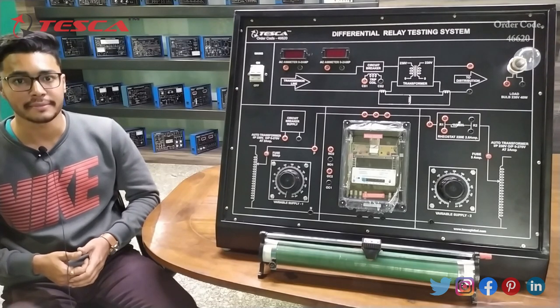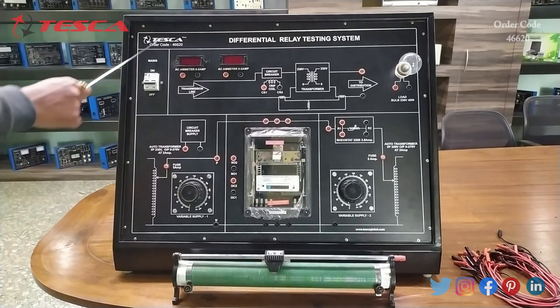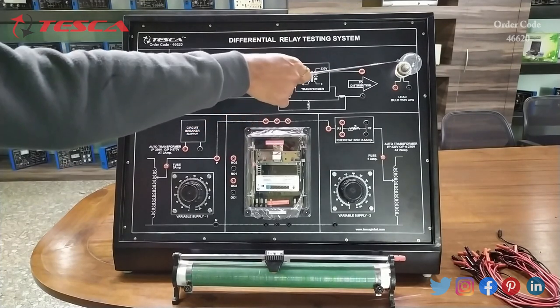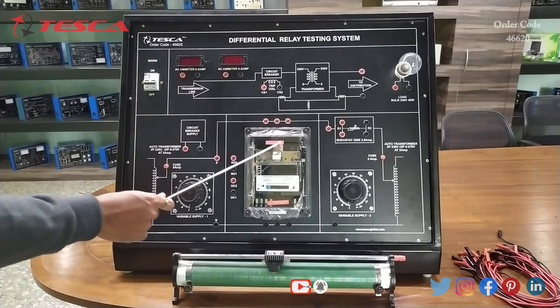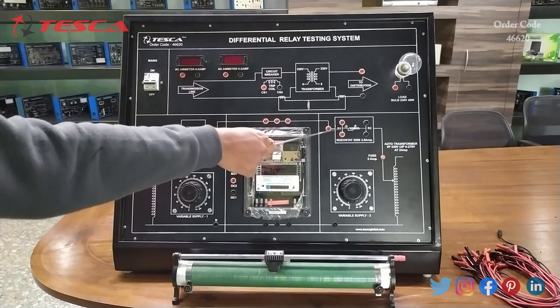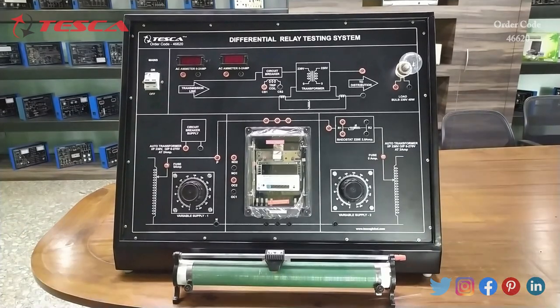Let's see the body parts of this kit. This is the main on/off switch, then these are the two ammeters, then this is the circuit breaker, and this is the load — we have connected a 40 watt bulb. This is the circuit breaker supply, then this is variable supply 1, this is the relay, this is variable supply 2, this is the rheostat connection port, and this is the rheostat of 220 ohm.